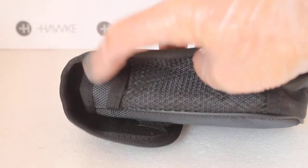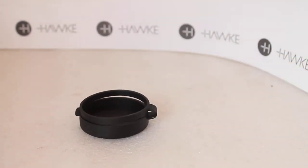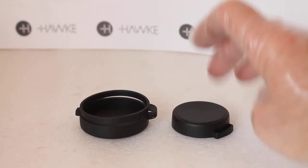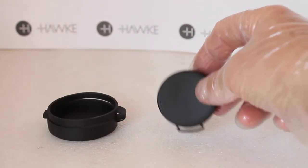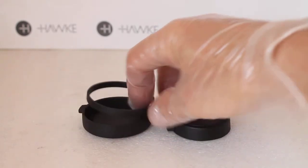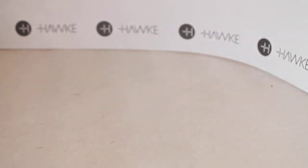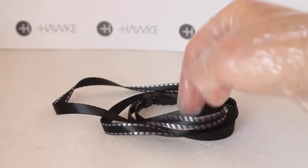You get a drop-down cover for the objective lens and a push-on cover for the eye cup. There's a small gap on the eye cup cover should you want to thread the neck strap or wrist strap through it.